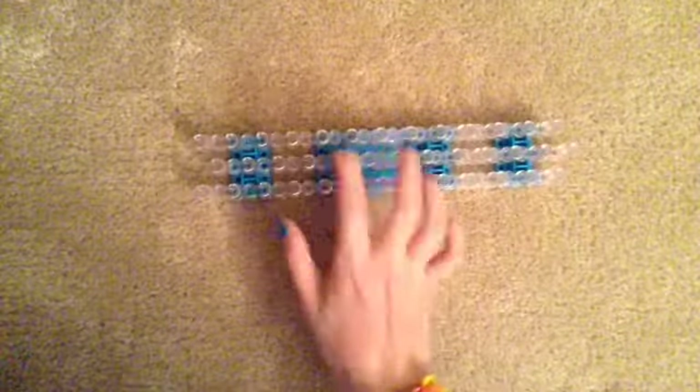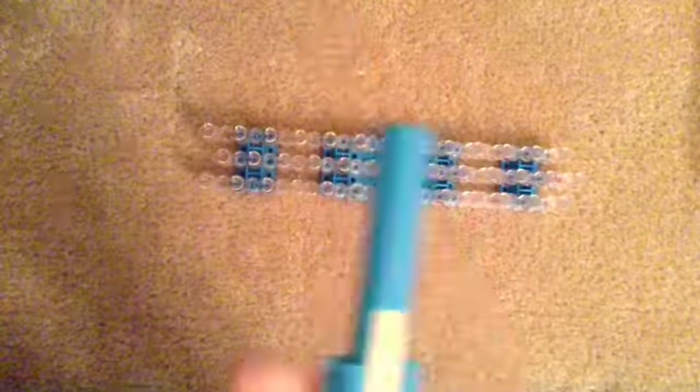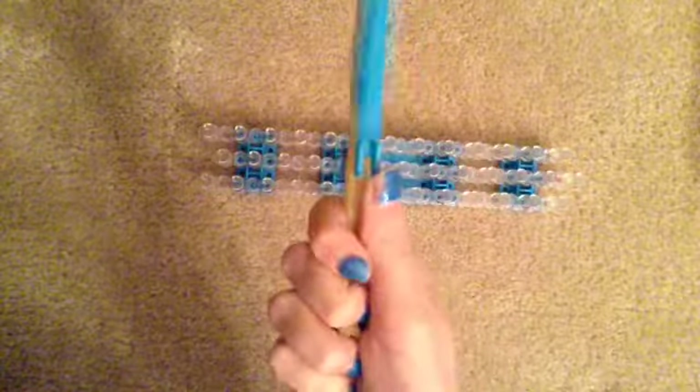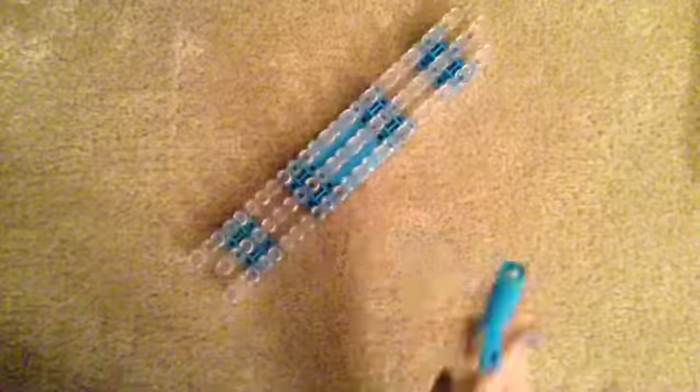So guys, by the way, before I start, this is kind of a beginner's tutorial with the loom, so you're going to actually need the loom. This is what the loom looks like, and you'll need a hook. You can also get hooks with some packets at Target. So yeah, you'll need a hook and the loom.